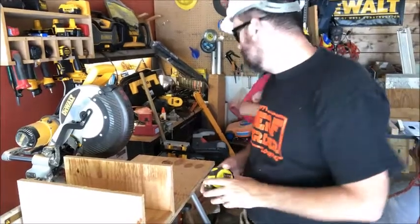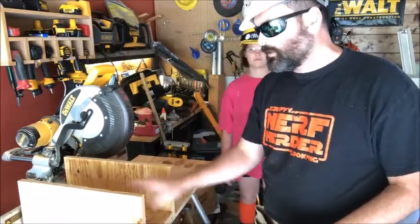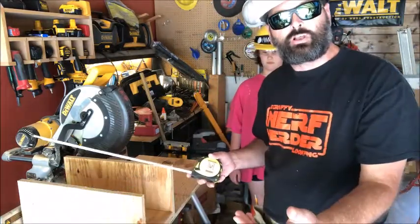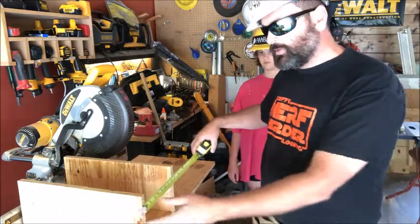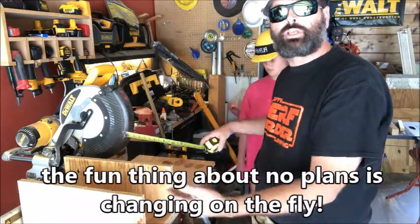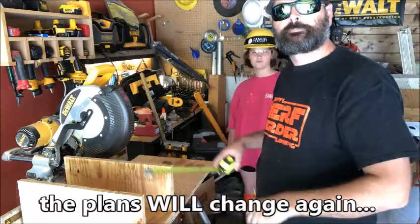Thinking and planning as we go — we've taken our three pieces and we've got a base on the bottom and two sides. But this looks awfully long. Our scrap pieces are almost 18 inches long, so we're going to cut them back a little bit. We'll measure this distance, cut that off each piece, and use those little cutoff pieces for the front and the back.